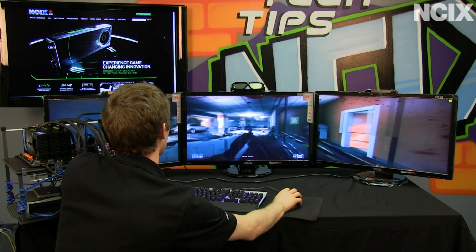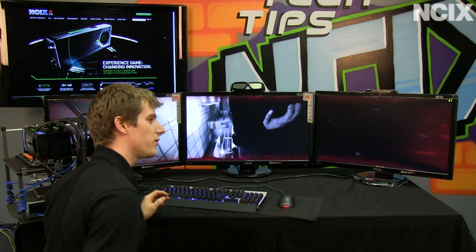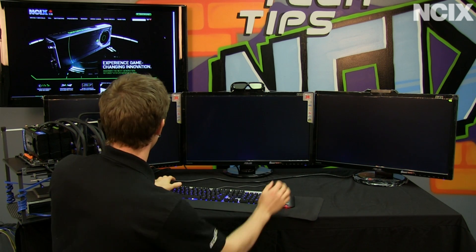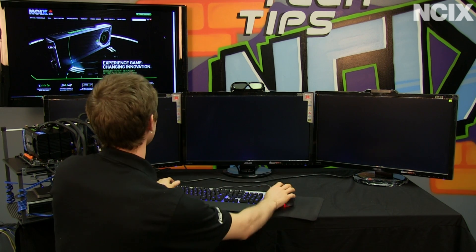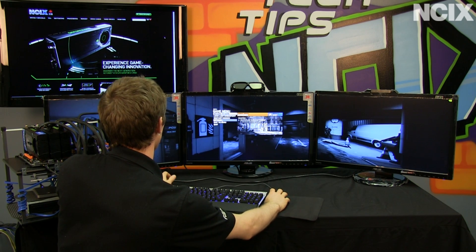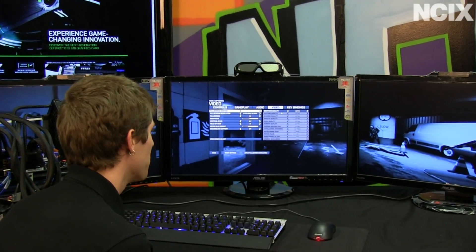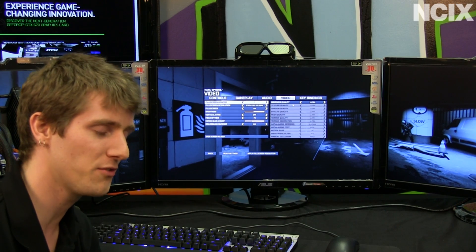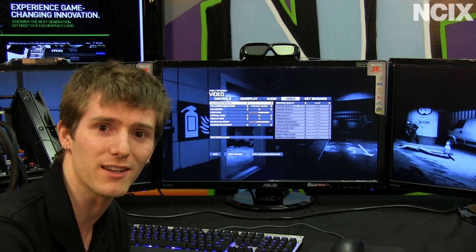Let me show you what graphical preset I was using for that fairly intense combat scene. Options, video — ultra presets at 5760 by 1080. Yes, that performance is real. Yes, three-way SLI does scale. Is it as efficient as two-way or a single card? Maybe not, but it still makes for a phenomenal gaming experience.